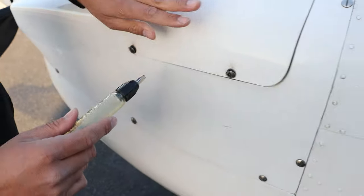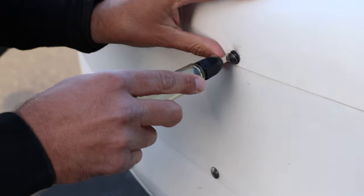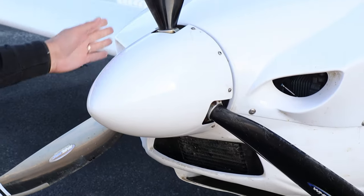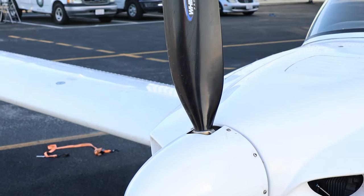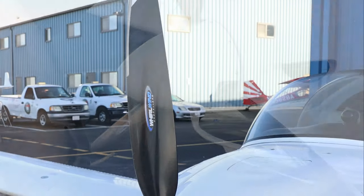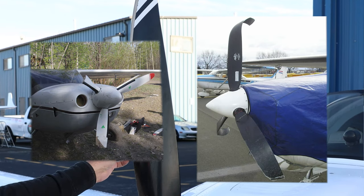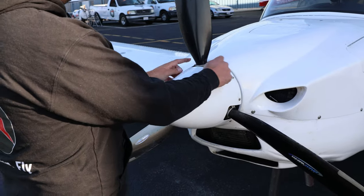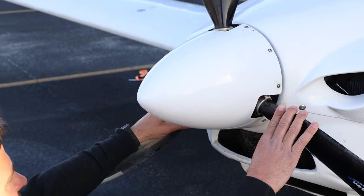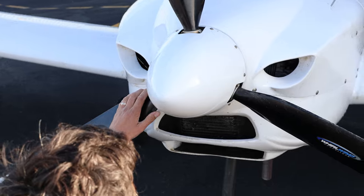Once we've done that we close the door, make sure it's seated nicely, and turn the quarter turn fasteners to the right. Stepping to the front of the airplane, we check the propeller — no nicks or cracks, looks to be in good condition. A small amount of gel coat wear from rain and dust is normal, but no major cracks or dents. Looking at the nose cone we make sure all fasteners are secure and none are missing. Kneeling down we check the air intakes — the nostrils of the airplane — and make sure there are no obstructions.